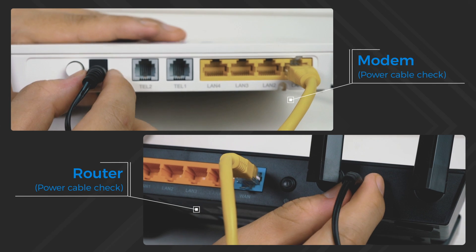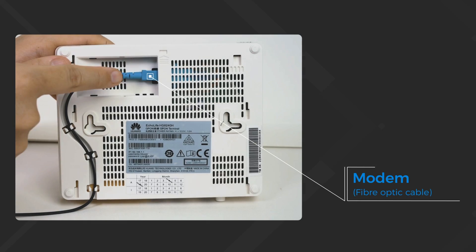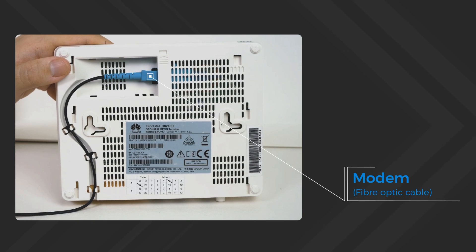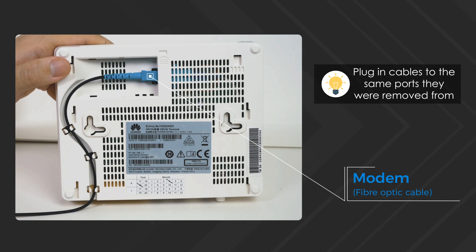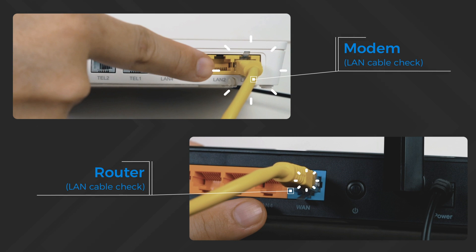Firstly, ensure all power cables are plugged in correctly. Next, check that the fiber optic cable is plugged in correctly to the modem, and that the LAN cable is plugged in correctly from the modem to the router.